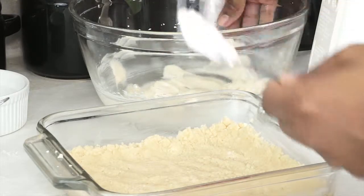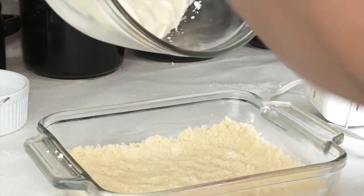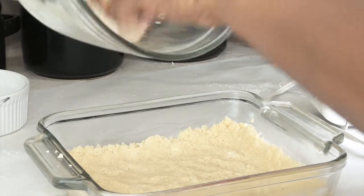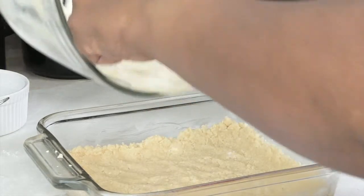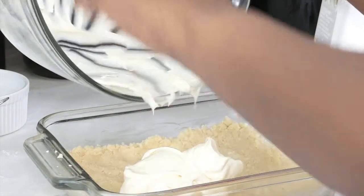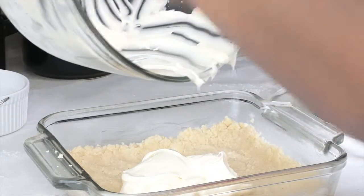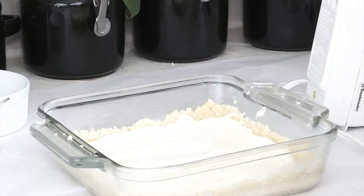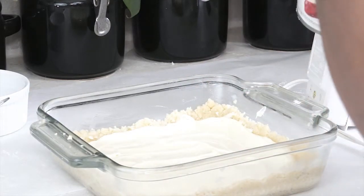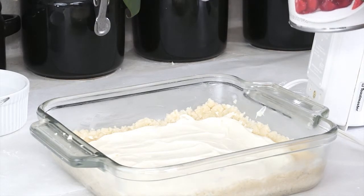To this crumb bar mixture I'm going to be topping it with my cream cheese mixture, which is a variation on the original recipe — it doesn't call for this, but it struck me that it might be good so I thought I'd try it. Now that it's all topped off with the cream cheese mixture, I'm going to go ahead and add my strawberry pie filling. You can certainly use frozen strawberries if they're out of season; you don't have to use this pie filling mixture.